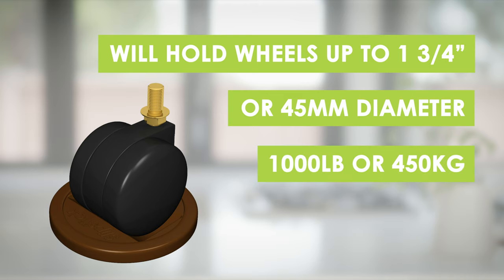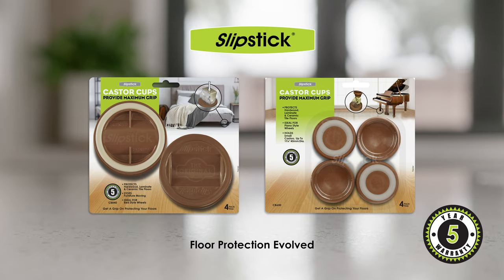Both will hold up to 1,000 pounds or 450 kilos each. All Slipstick Caster Cups are backed by a five-year warranty. Find more great Slipstick solutions right here on our website.